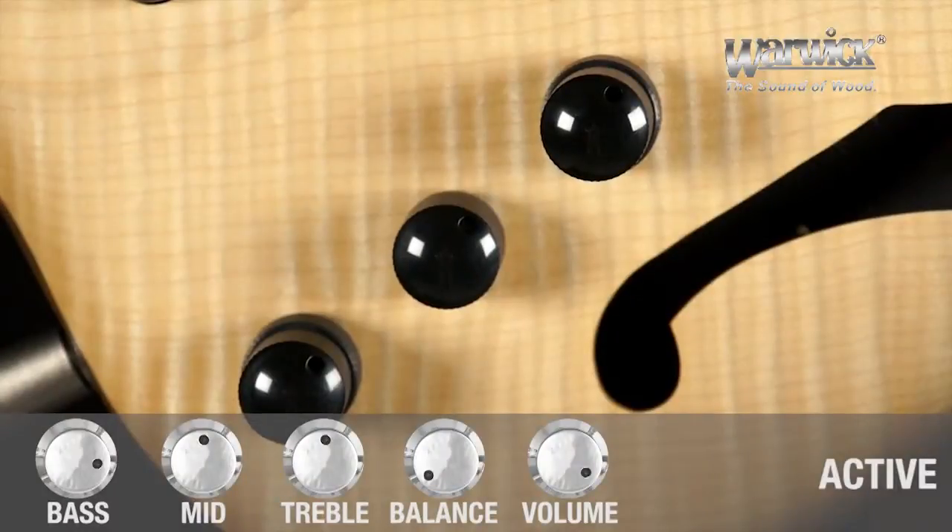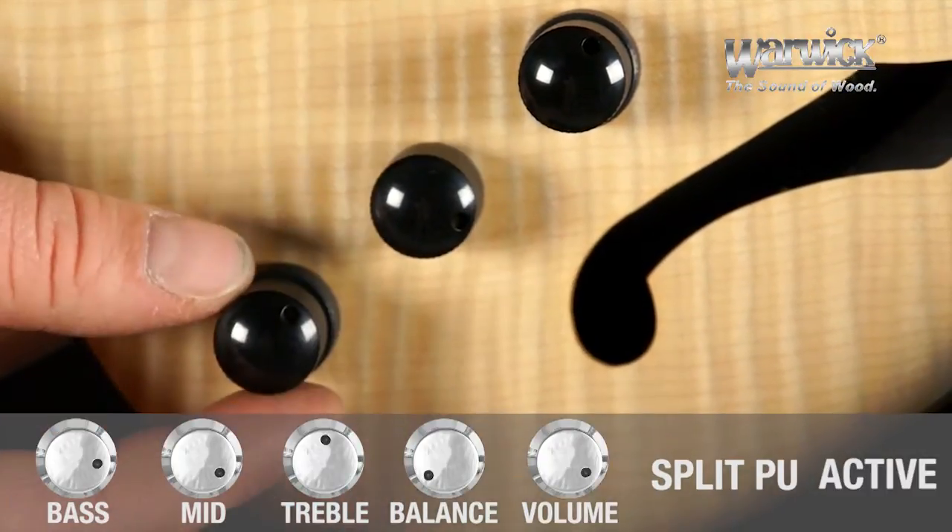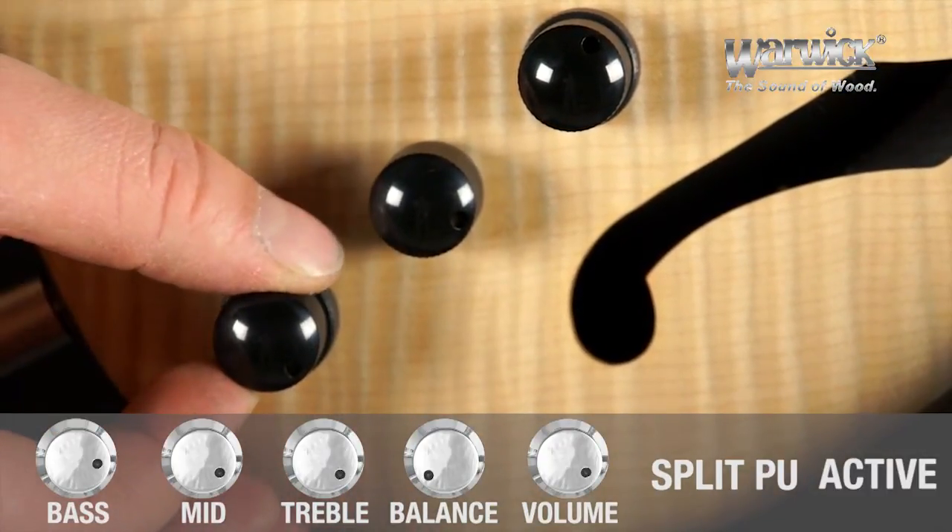For some aggressive slap style, simply leave the balance at the bridge pickup but split it into two single coils by pulling the volume pot, and boost the mids and treble a bit more.